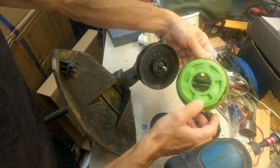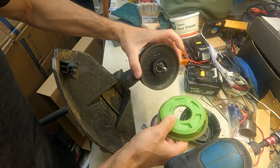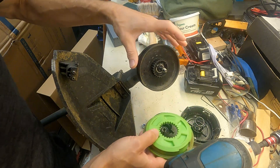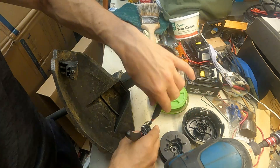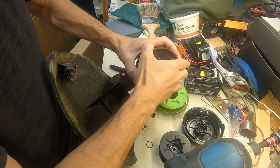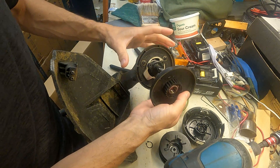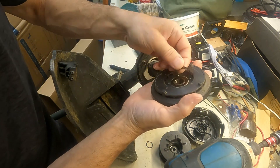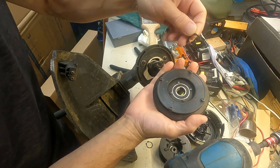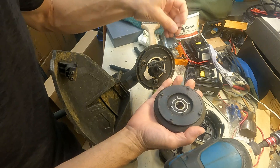All the other videos I've seen just talk about cleaning this out. There's no debris left in here, so I think we've got to dig in a little further. I'll pull this snap ring out — and now we do have some debris behind that. So could that be our issue?